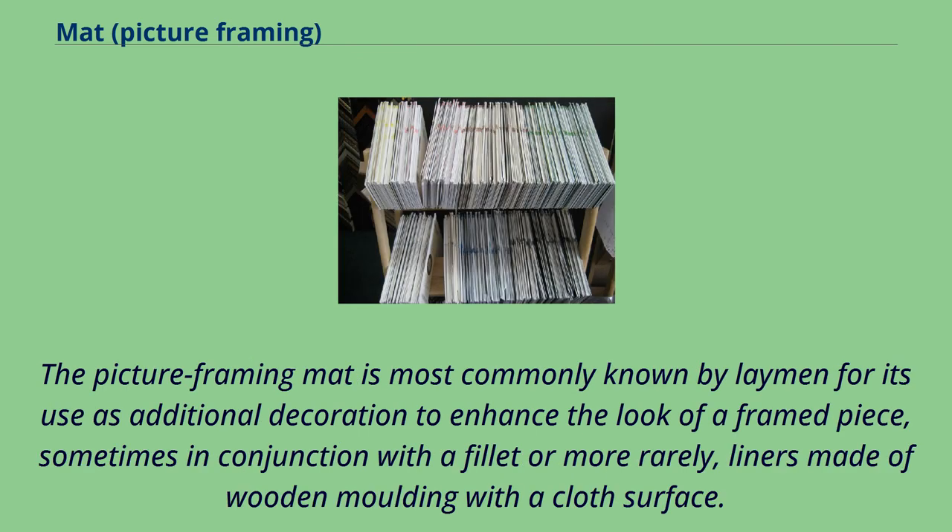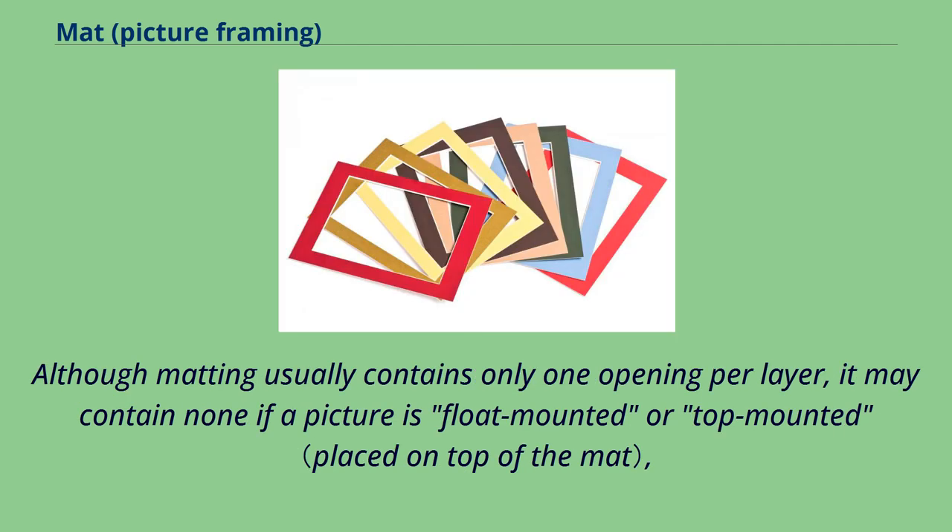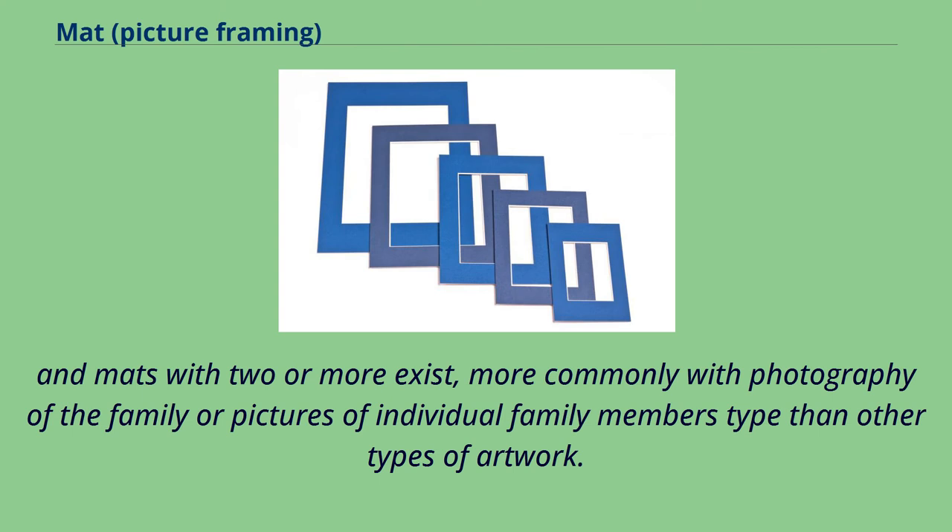The picture framing mat is most commonly known by laymen for its use as additional decoration to enhance the look of a framed piece, sometimes in conjunction with a fillet or, more rarely, liners made of wooden molding with a cloth surface. Although matting usually contains only one opening per layer, it may contain none if a picture is float-mounted or top-mounted, and mats with two or more openings exist, more commonly with family photography than other types of artwork.